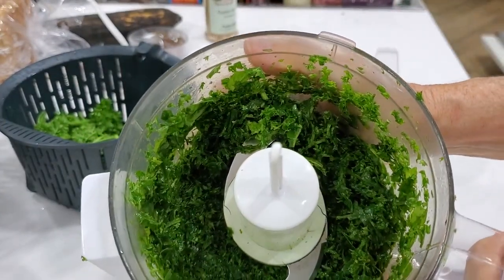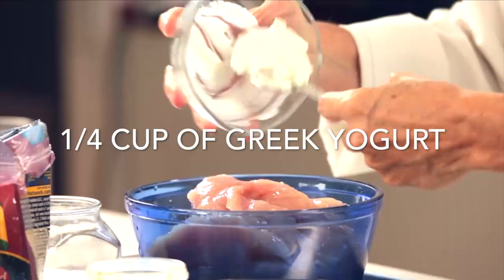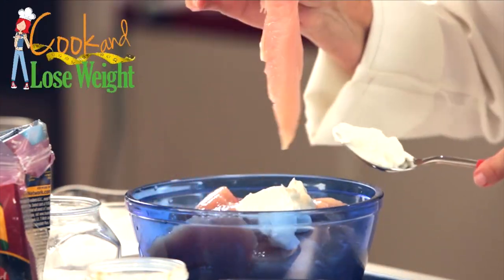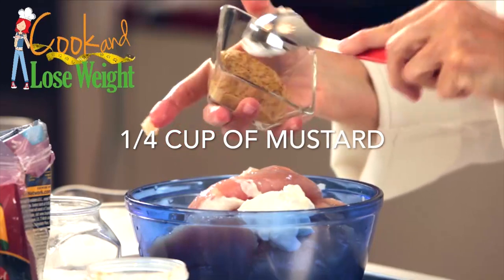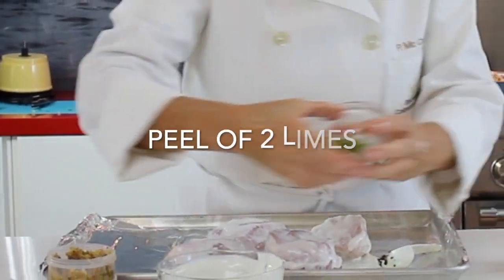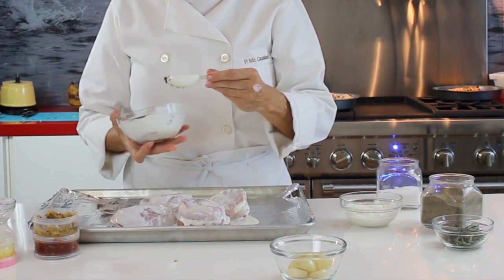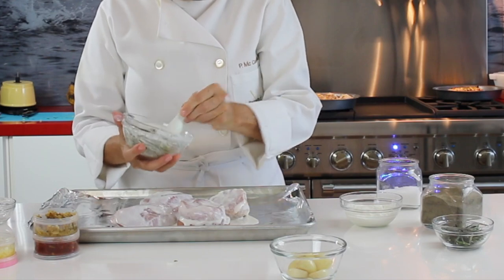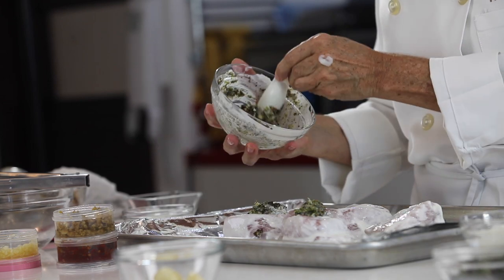Now we're going to season our chicken breast. I add to some chicken strips some yogurt — today I'm using Greek yogurt, you can see it's thicker — and some grainy Dijon mustard. I basically have two pounds of chicken, and I'm adding a quarter cup of mustard and a quarter cup of Greek yogurt. I place my yogurt into a little cup, about half a cup, then add the peel of two limes and two tablespoons of that delicious herb mix I just made.